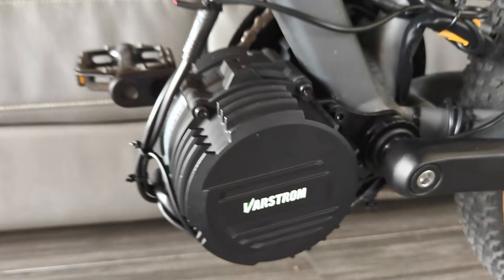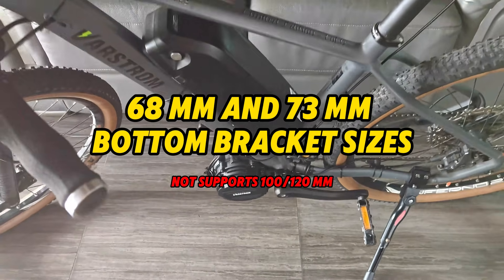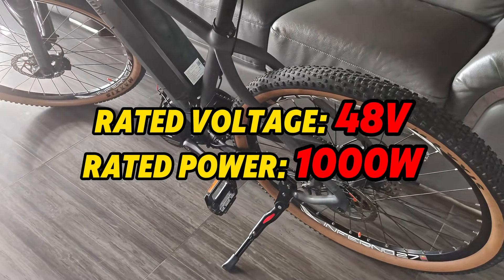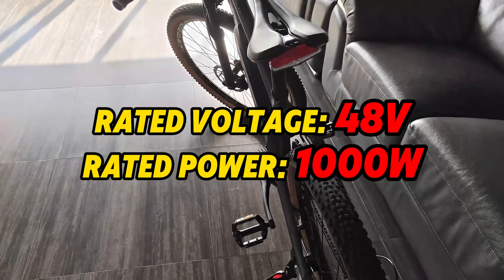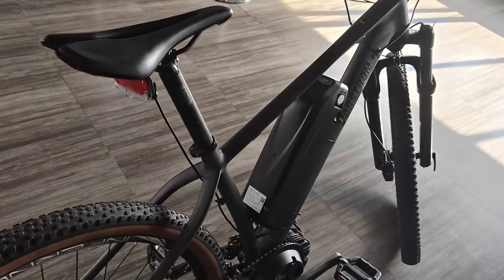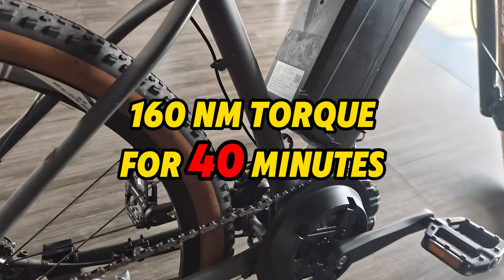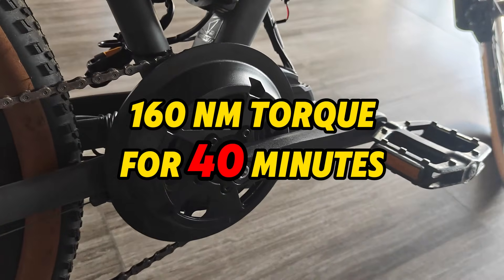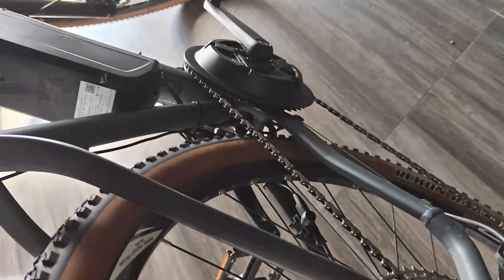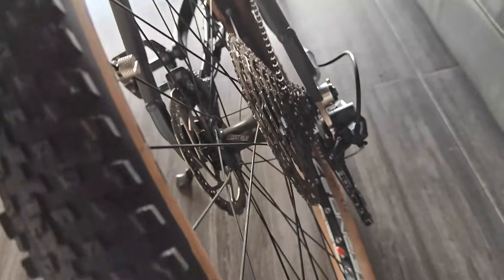The Varsram TSDZ16 currently comes in 68mm and 73mm bottom bracket sizes. It runs at a rated voltage of 48V with a rated power of 1kW. In Varsram tests, the motor can sustain 160Nm of torque for 40 minutes — but how long can it really last in real-world riding? We'd love to hear your thoughts in the comments from all you DIY e-bike enthusiasts.